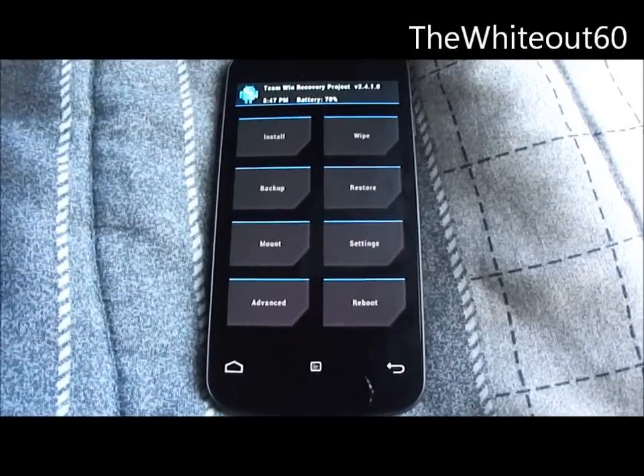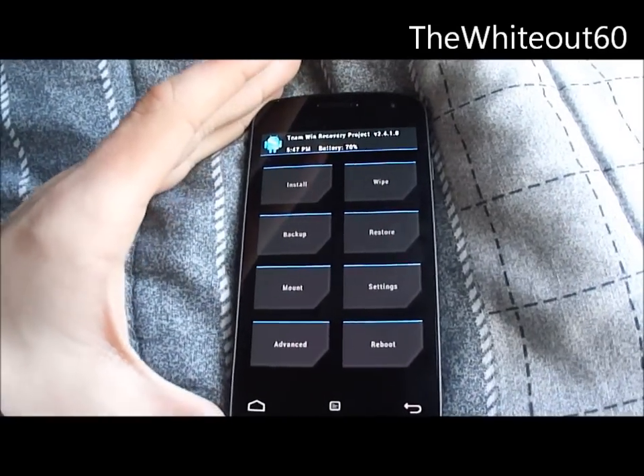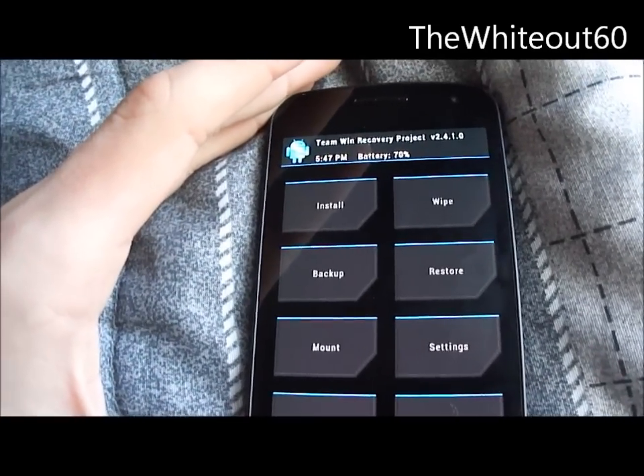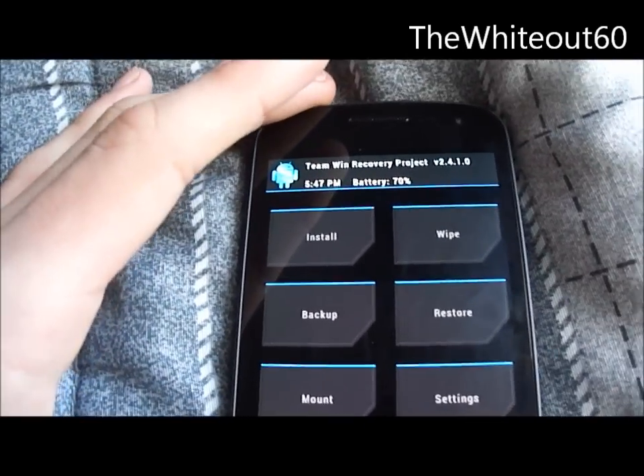Hey guys, it's TheWayout60 here, and today I'm going to bring you the Ubuntu Developer Preview installation process on the Sprint Galaxy Nexus. I'm assuming it's pretty similar on the Verizon Galaxy Nexus, so you can try it out on your Verizon Galaxy Nexus and leave a comment if it worked for you.